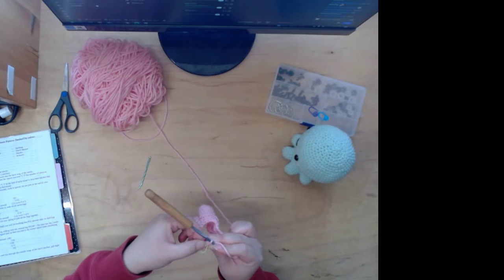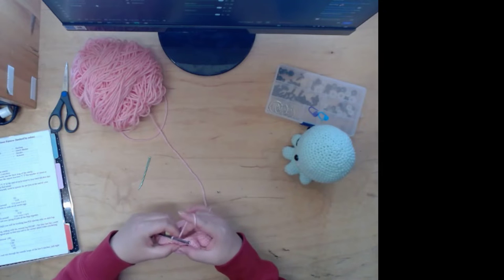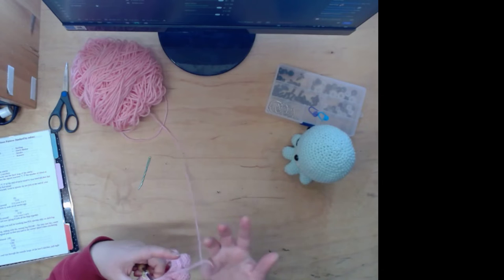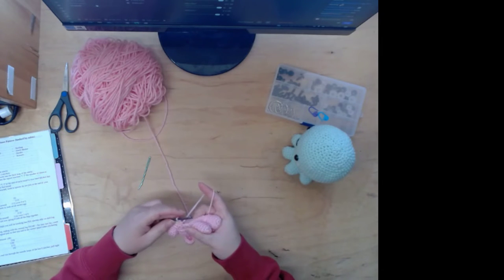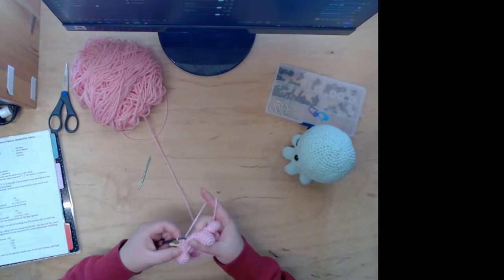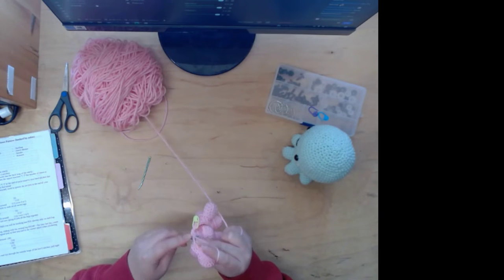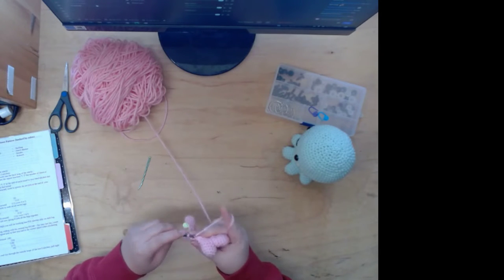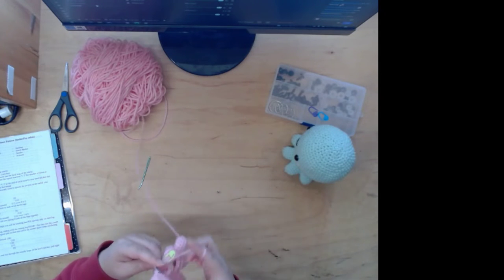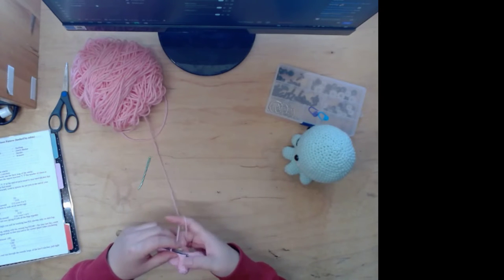I'm kind of bored now and don't really want to keep going on camera. I want to finish this bottom part and then might finish the rest off camera while I watch TV. I also want to make a bucket hat — I tried before but the YouTuber's yarn seemed a lot thicker than mine.